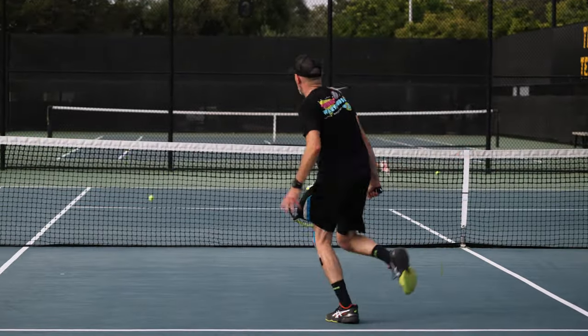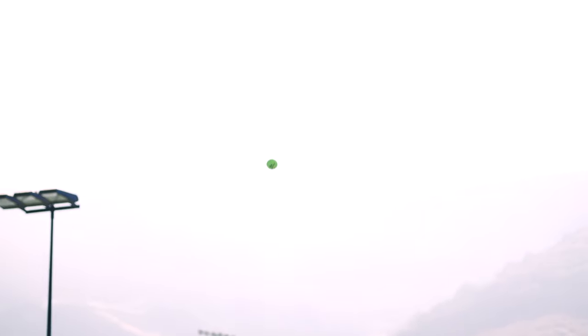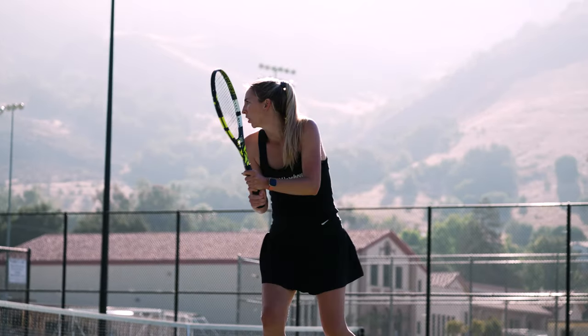One thing this racket has added to my game is more confidence on my approach shots — that comes from the new string spacing. I feel more connected to my targets and more willing to stay on the gas and really go after the ball. My favorite shot to hit with the Pure Aero is the second serve, because it's easy to get the racket up and over my head and really generate spin, allowing the ball to land deep in the service box and outside my opponent's strike zone.